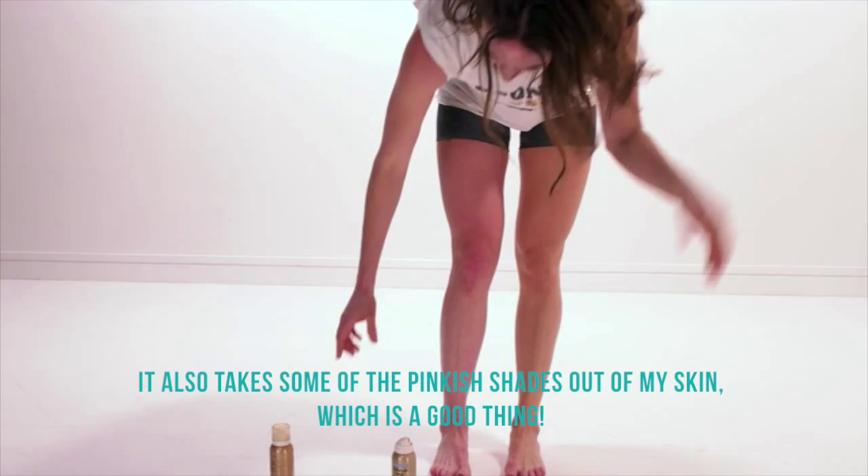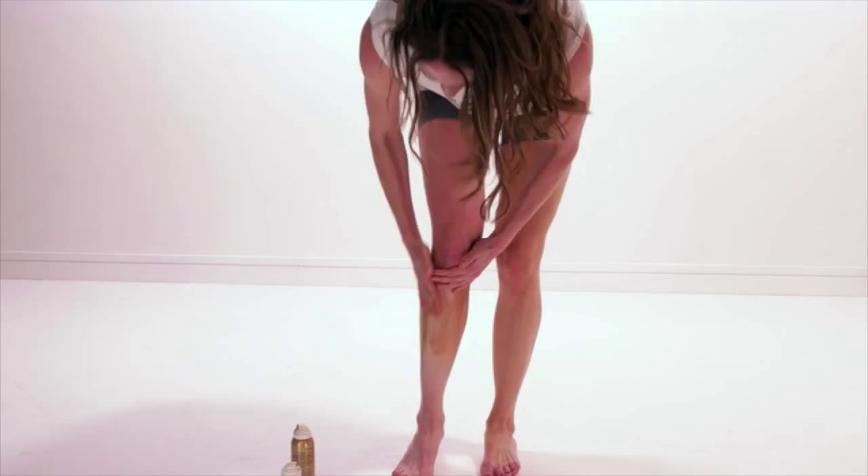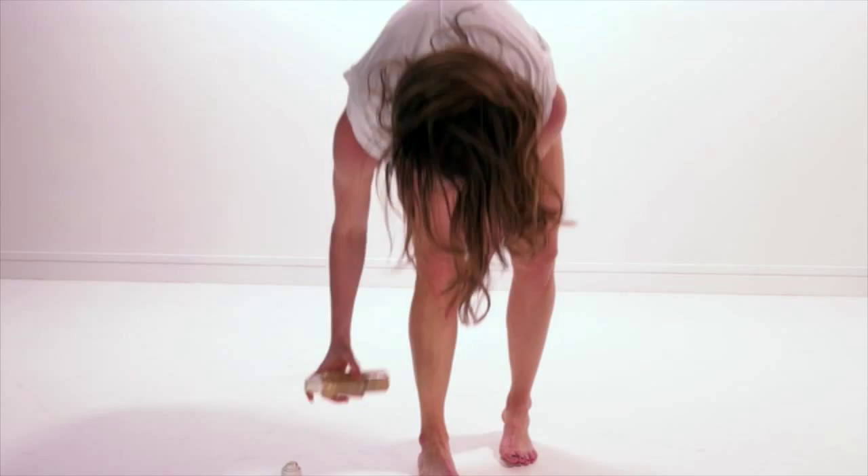I'm going to do a little bit of the darker shade on this leg just so you can see the difference. If you actually want to get a little more tan — see that color? I know it looks streaky right now, but if you just keep rubbing it in and working it in — this is the Medium Glow.